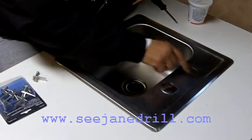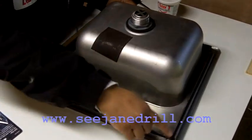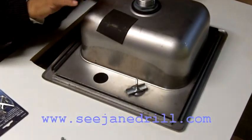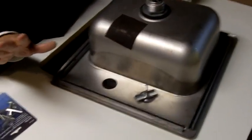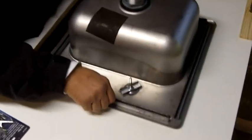Hi everybody, I'm Leah of CJ Drill and today I'm going to show you how to attach a sink to the countertop. I'm going to flip the sink over and what you'll see is a series of four tracks. Now all sinks don't have four tracks — some just have two on the sides, but this one has four.